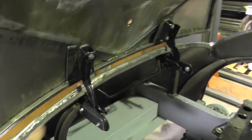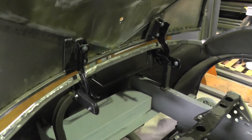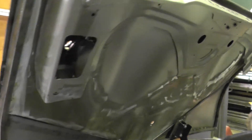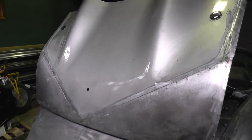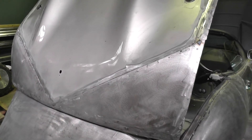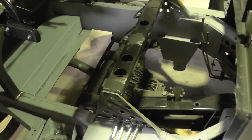I was able to use the existing hinges and the torsion arm spring-loaded hardware there. I ended up cutting the existing trunk lid down to use those humps, which kind of match the convertible top. Then I just added extensions on to bring the contour down.